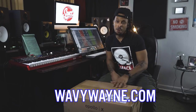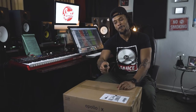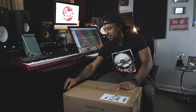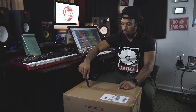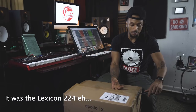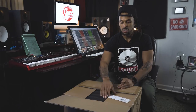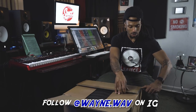So what I have here inside this big old brown sexy box is the Apollo X6. We're going to bust it wide open and I'm going to show you what it's working with. There was a little deal where you could get the new Lexicon 480L reverb and also the SSL channel strip if you bought this before December 31st. So I did that. Shout out to Guitar Center — I normally shop at Sweetwater, but I have some people over at Guitar Center who hooked me up.